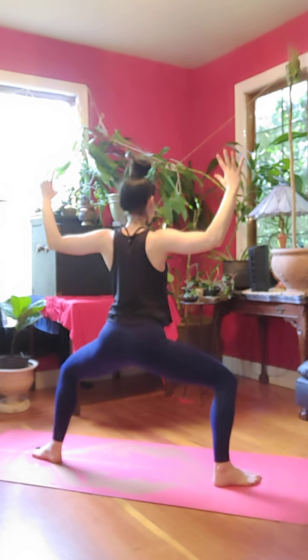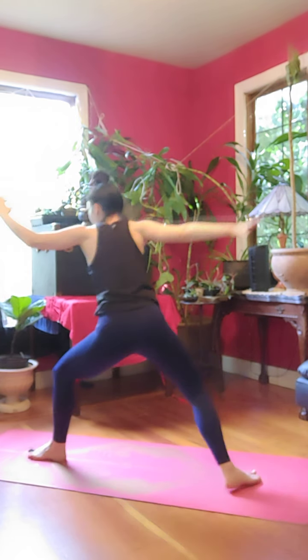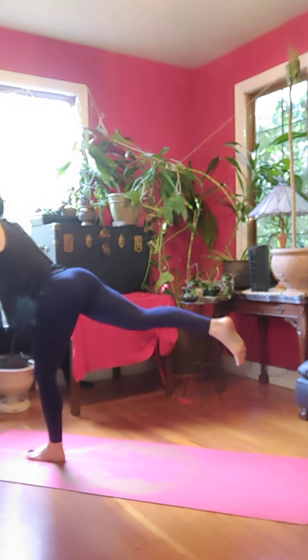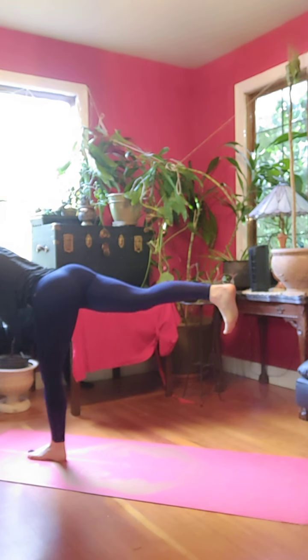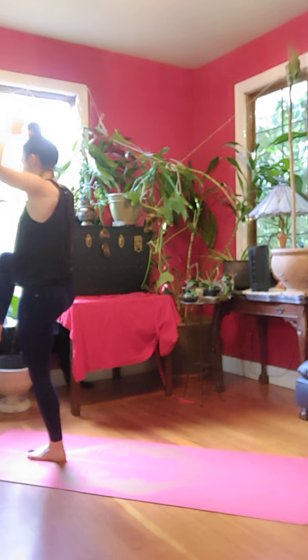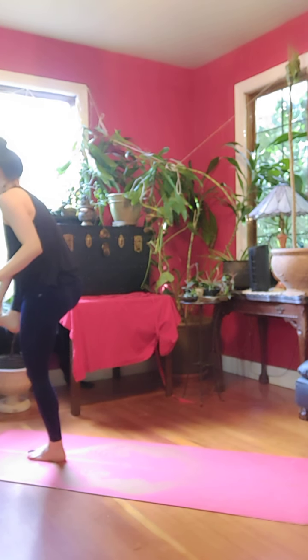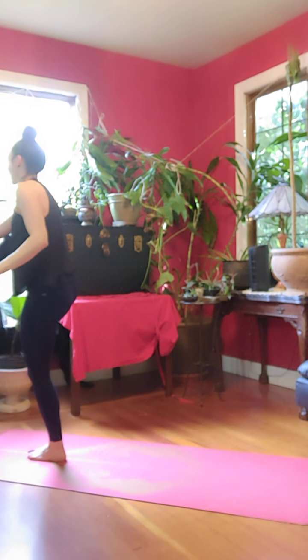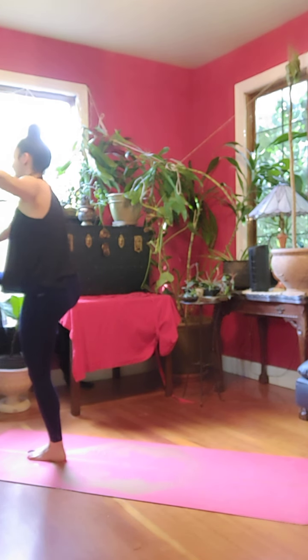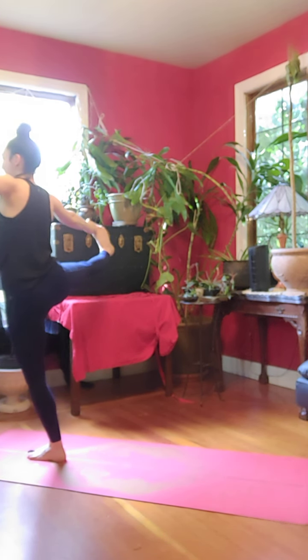Exhale, back to goddess. Inhale, sweep your right arm to meet your left crescent. Exhale, kick off warrior three. Inhale, right knee to chest. Bring your peace fingers around your big toe. Inhale, extend. Inhale, open to the right, look left.